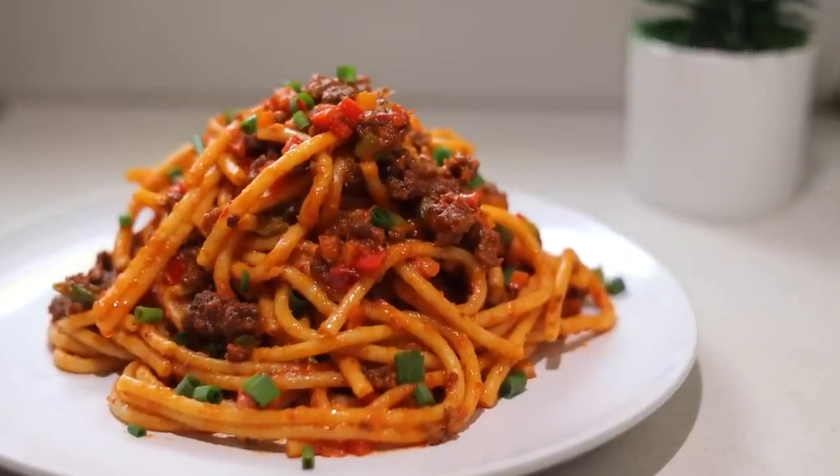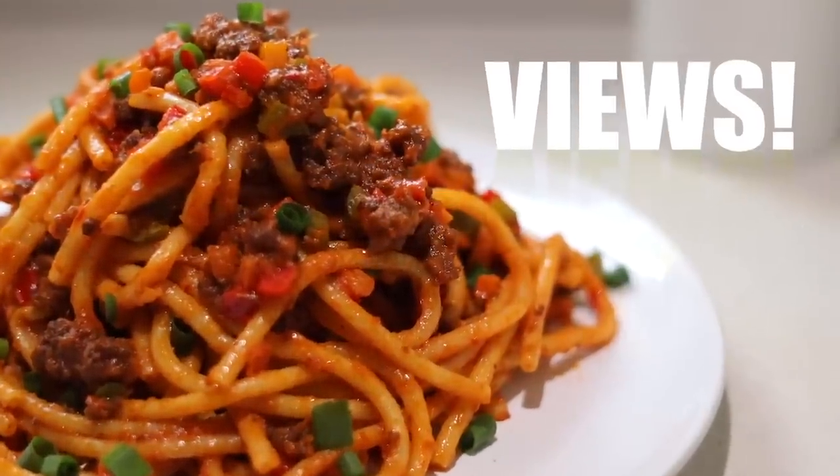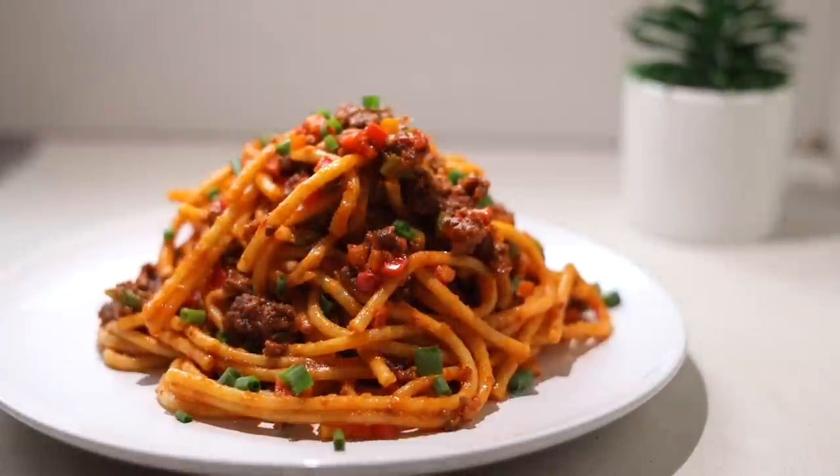I have a minced beef jollof spaghetti recipe that has almost a million views and this recipe is even better. The process is straightforward and the ingredients are easy to find. Let's get cooking.